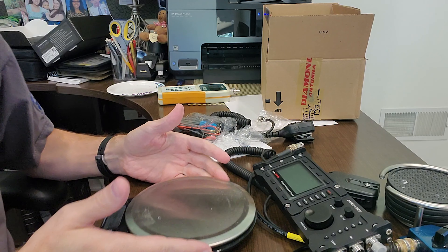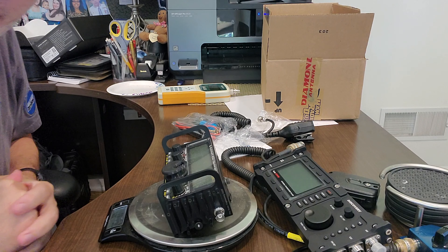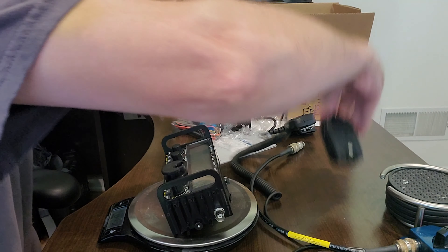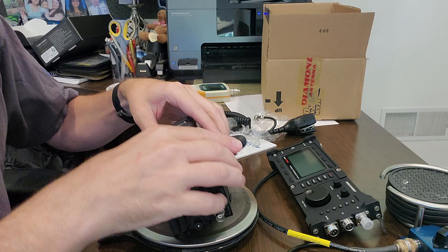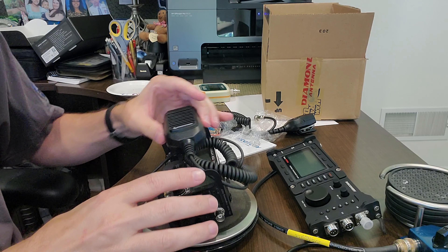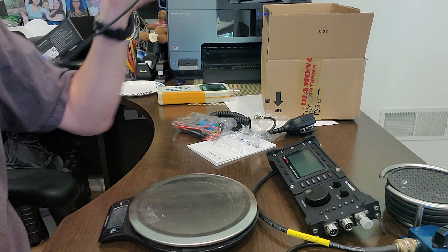It feels heavier than the KX2 — just initial impression. Sits on the desk at a nice angle. Let me get my little kitchen scale here. Let's put the KX2 on there — it is 15.9 ounces. Let's add the KX2 microphone along with it — so 15.9 by itself, and one pound 5.1 ounces with the microphone. That's with the KX2 and its microphone. The TX500 is one pound 3.4 ounces — so it's definitely heavier. One pound 8.3 ounces. So a pound and a half. It is heavier than the KX2 without the battery, but I do have the side rails on the KX2.